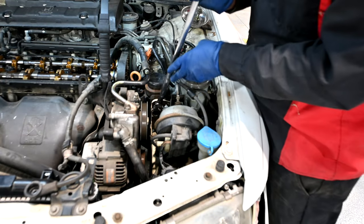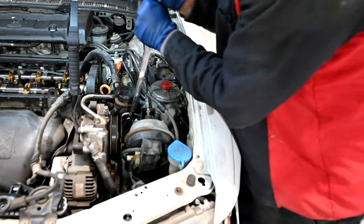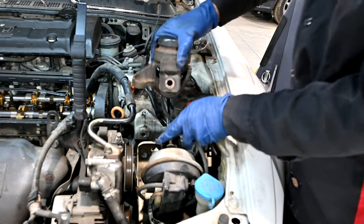Next we'll remove the 17 millimeter bolts and get this engine mount out of here. This is in there pretty tight. Here are the bolts, and here's our motor mount.